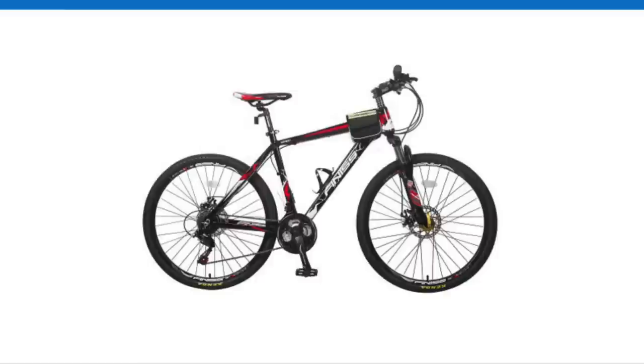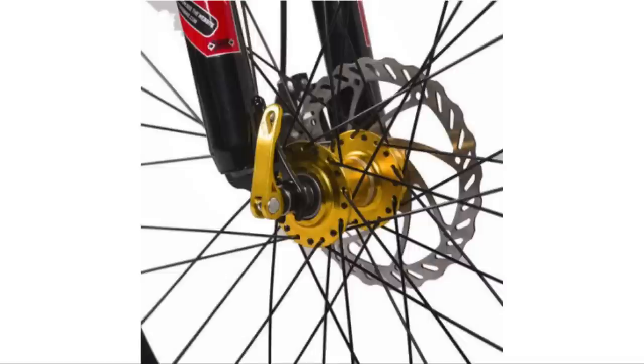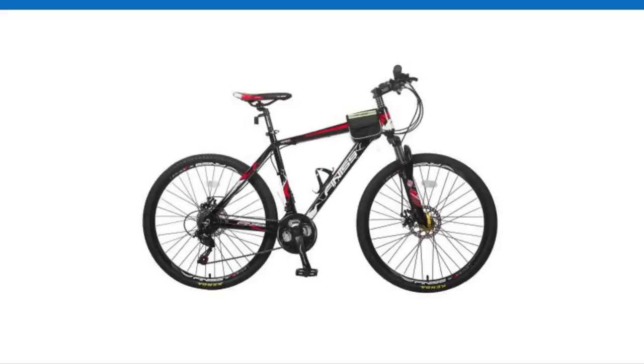I receive a lot of requests to look at one bike or another, but there's one bike in particular that keeps coming up frequently in the comments section, and that's the Mirax Finis. They're usually about $200 on the Walmart website, so when I found one for $186, I decided it was time to give it a look.